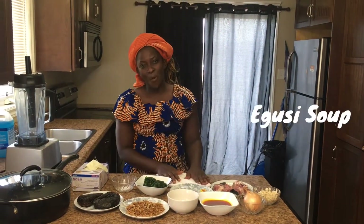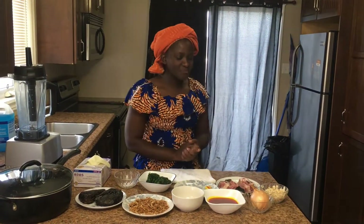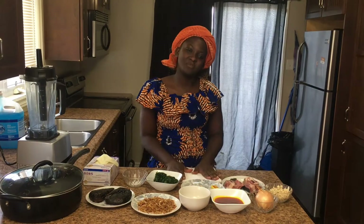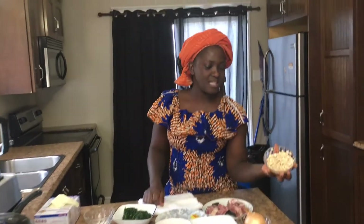The dish we are going to be cooking is egusi soup. Oh, who loves egusi soup? Oh my god, you need to try this soup! Egusi soup is one of our main dishes in Africa. I'm so glad to walk you through the step-by-step of cooking this delicious soup. The first thing we have here is the melon seed.